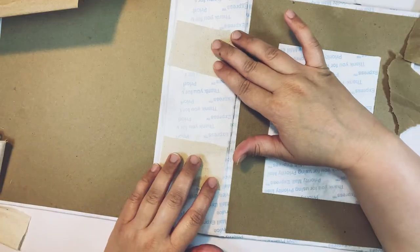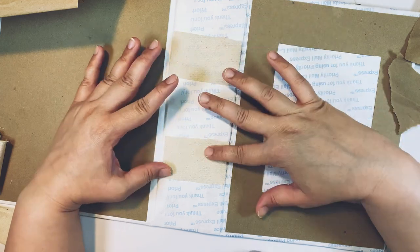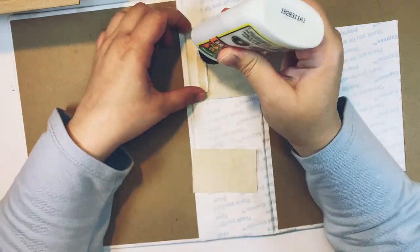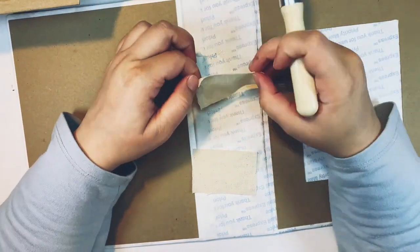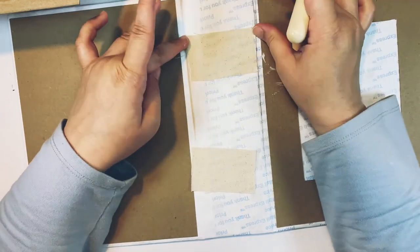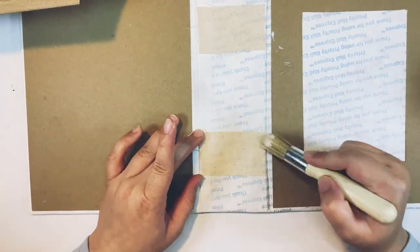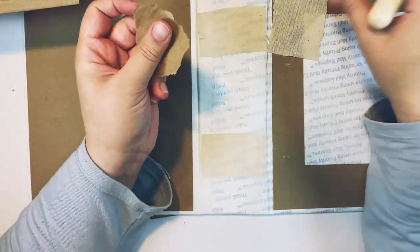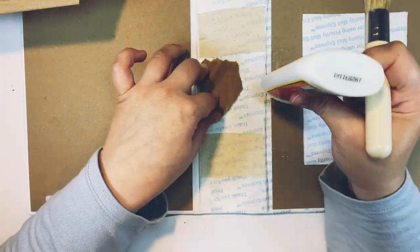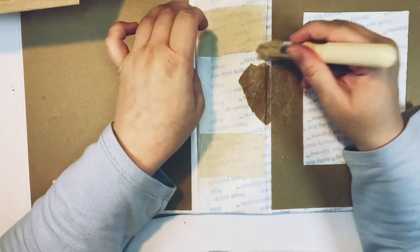Moving on from that, I decided to take two pieces of fabric to add a little bit of dimension on my spine. I like this fabric because it's not very thick but it has a lot of texture. Then I'm just going to start adding some pieces of paper — basically starting to create texture.